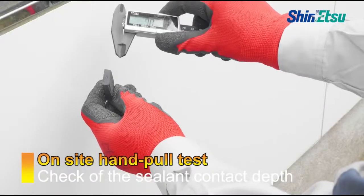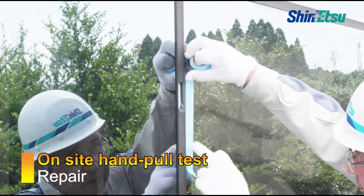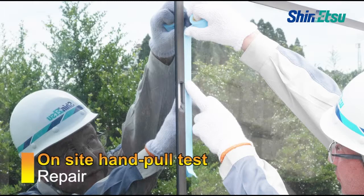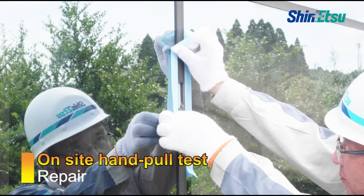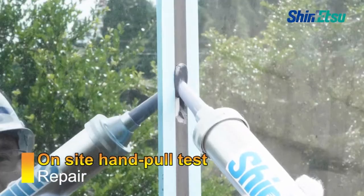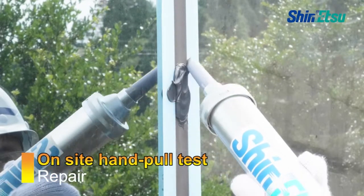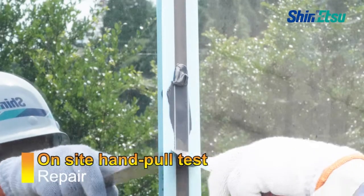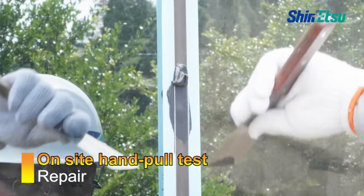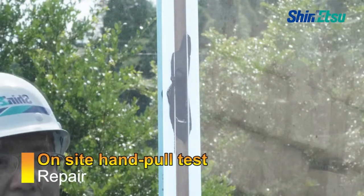Confirm the absence of problems with sealant contact depth. Any repairs after the hand pull test should use the same sealant as that initially used.